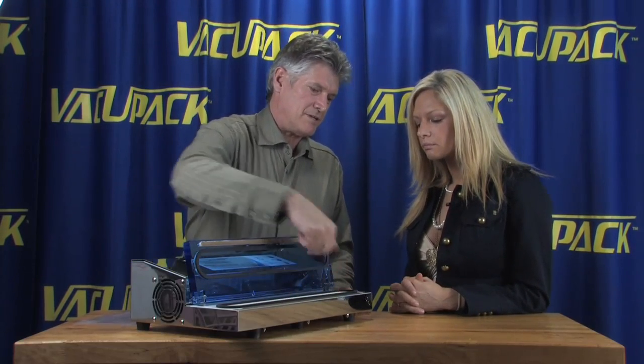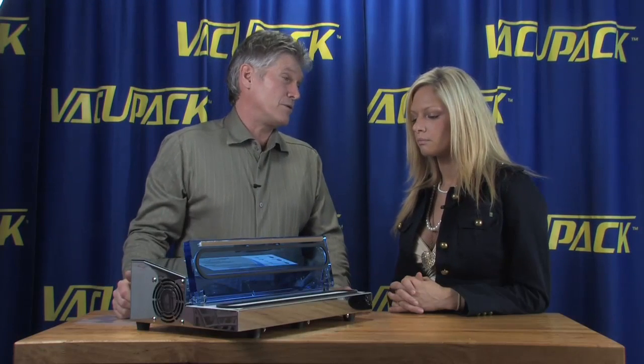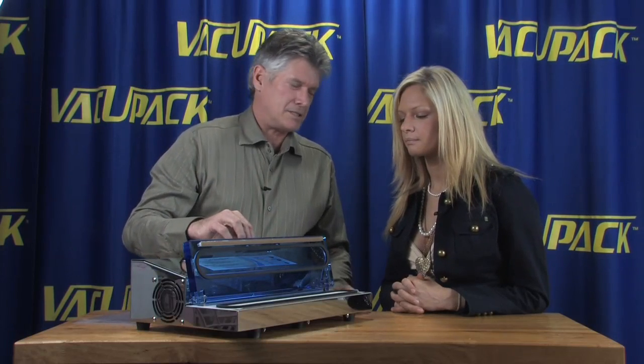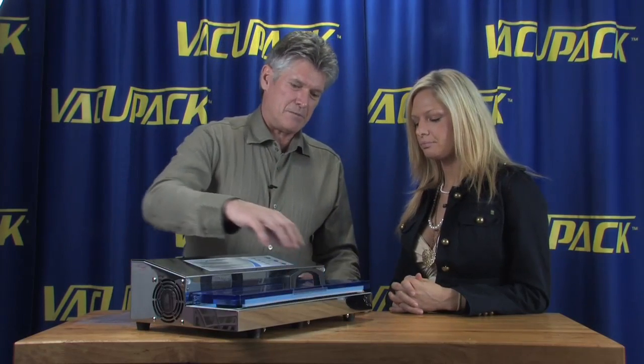One of the challenges with this machine is that the suction ports are down in the bottom of the trough, so you want to be pretty careful with liquids. If liquids get sucked down in, it's not real fun for the pump — it has to come back for cleaning. So it's best to pre-freeze stuff with this machine.